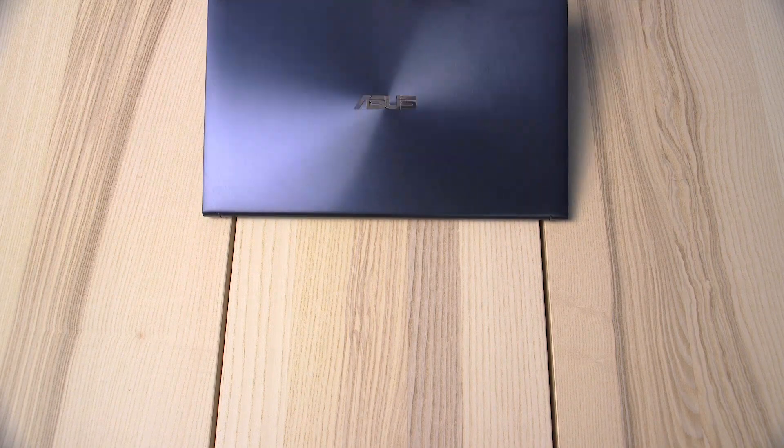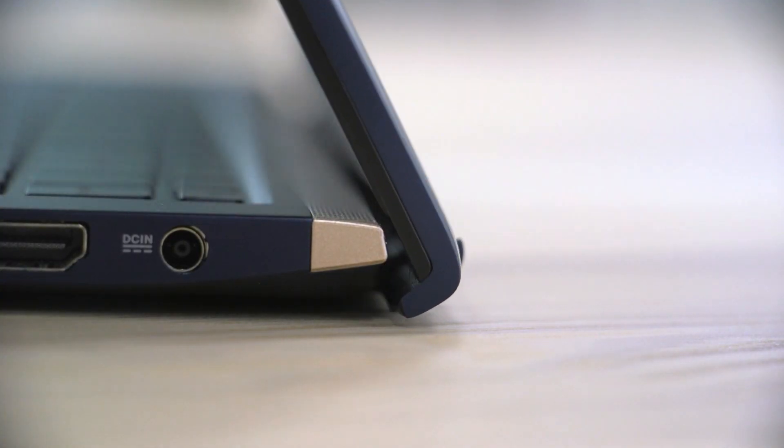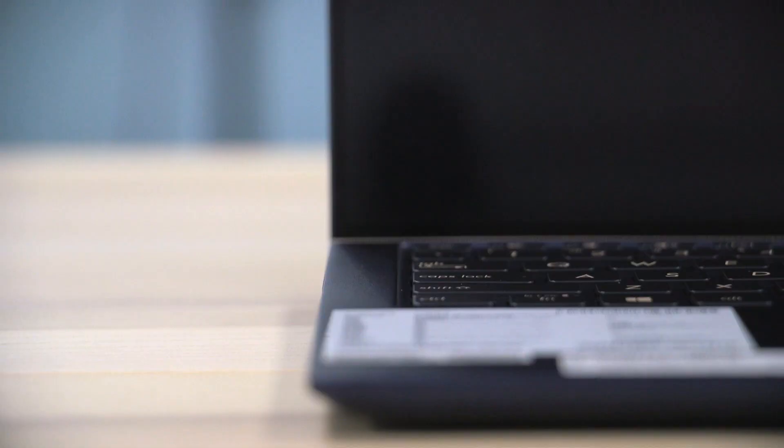If I go ahead and open up the ZenBook 15, the first thing you'll notice is its ergo lift hinge. This hinge not only automatically tilts the keyboard to the most comfortable typing position, but also improves cooling and audio performance too.